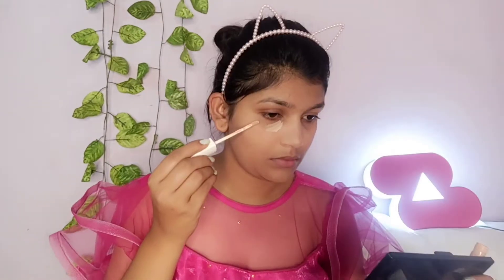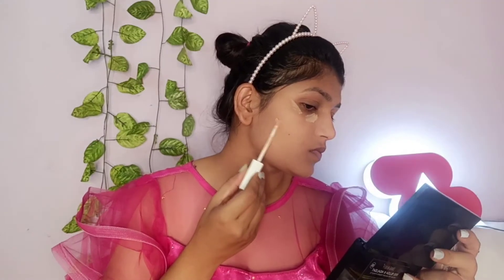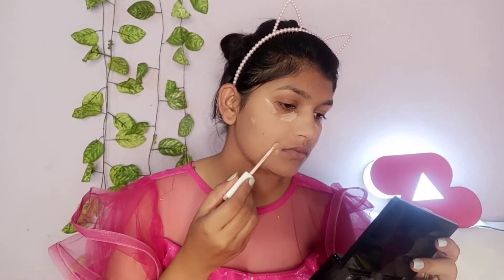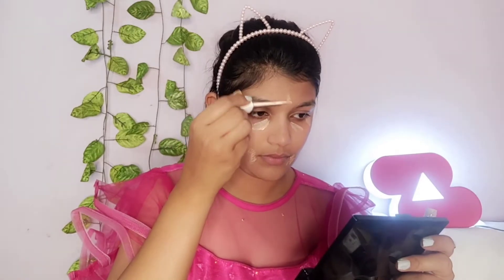If you don't have pigmentation, acne problems, or skin issues, then you can apply it — it gives good coverage. Next, I am using concealer. I'm using the concealer under the eye area to cover any pigmentation.